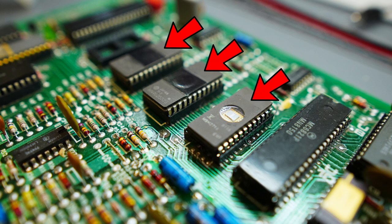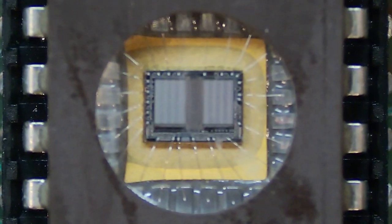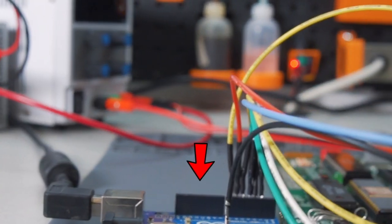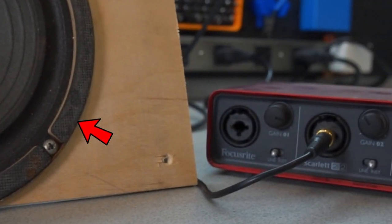All of the actual sound data is stored on these UV erasable memory chips, which you can actually see the silicon through the quartz viewing window — very cool. In order to capture all of these glorious sounds, I set up two bench supplies and an Arduino which can increment through all of the available sounds. All of that is routed to the original speaker and also to my sound card.